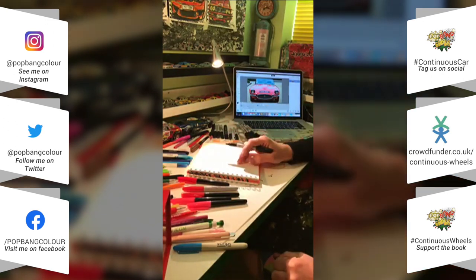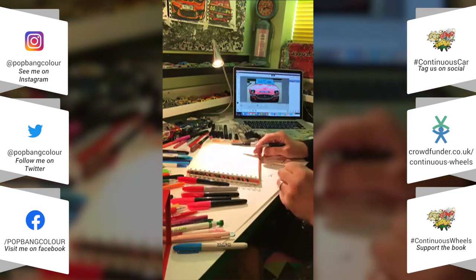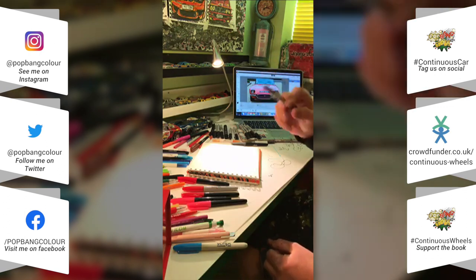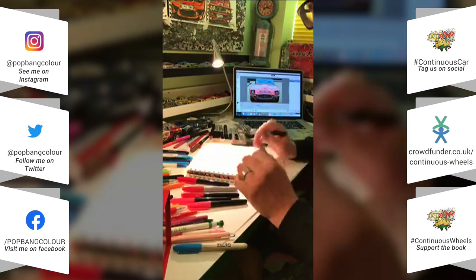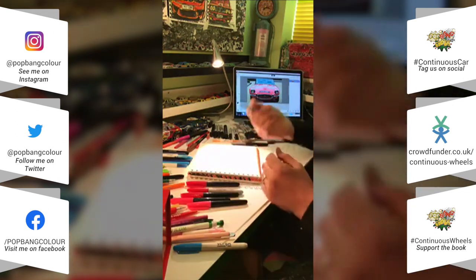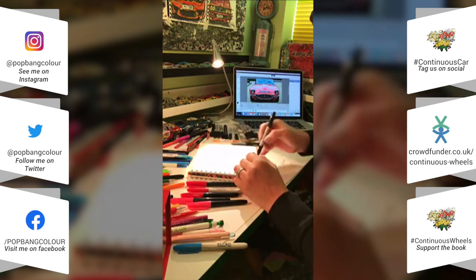It's done in 20 minutes and I time myself — I've got a clock here and you can see the time being time-lapsed up here as well, so you'll be able to watch back the video. You can do this at home, the kids can have a go, make a bit of an art session — just a pen or pencil, whatever you have.